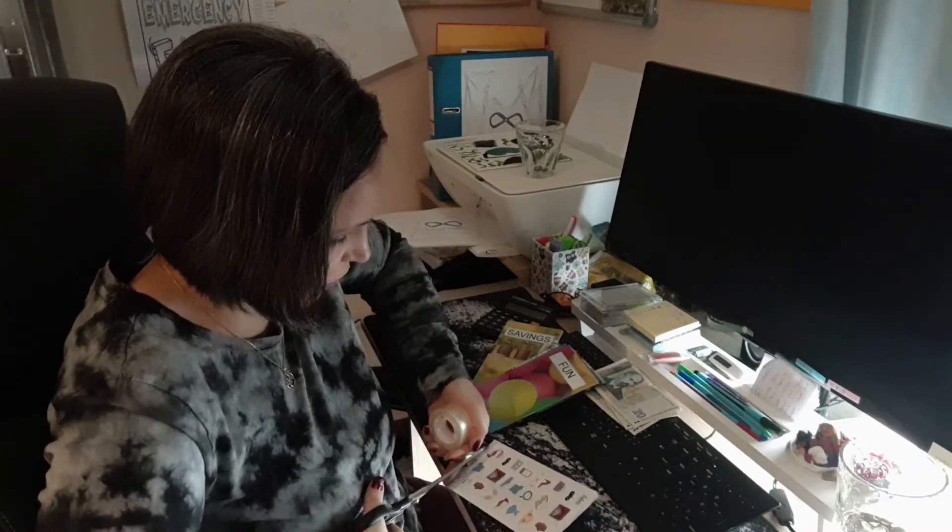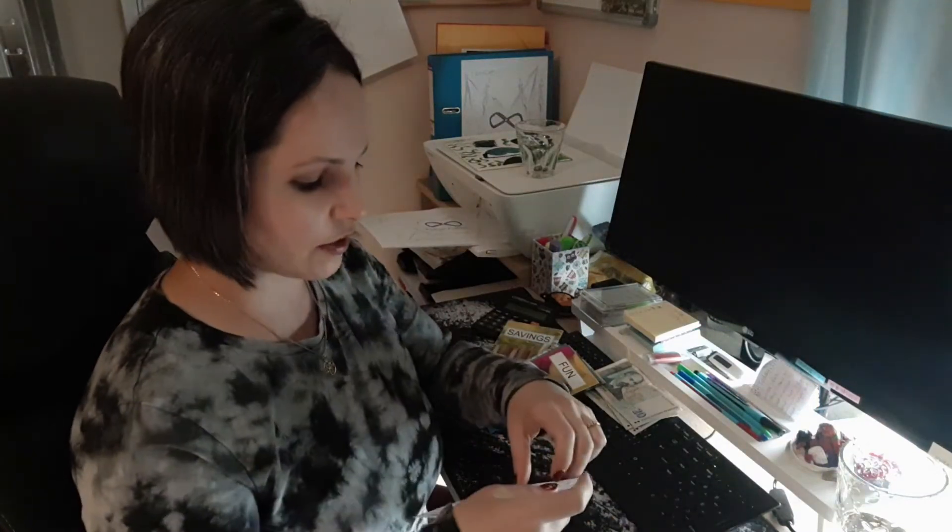We're going to be adding a whole bunch of different new styles of these cash envelopes to my website pretty soon. We're working on the different designs and getting them up for you, so go ahead and follow me on Instagram, Facebook, or YouTube and I will let you know as soon as they're up.